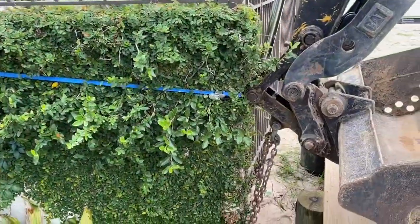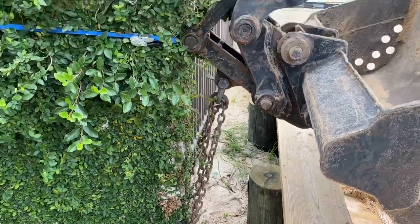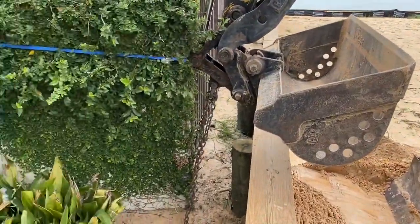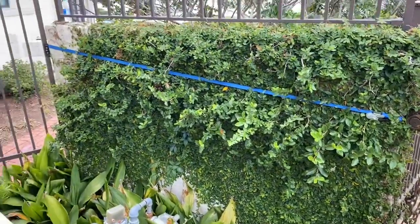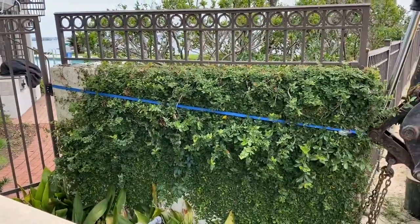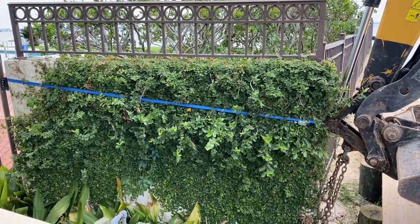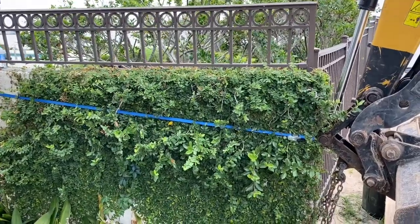We've got the chain connected underneath the footing, wrapped around the bottom of the footing, and connected up here to the excavator. We're going to try to lift it up and then pour a new footing underneath this thing to get it straightened back up. But first, we're going to grab another large ratchet strap out of the back of the truck and get that wrapped around here, replacing the little small ratchet strap — just in case this wall wants to lean over, because I won't be able to control it with the bucket. We'll tie it back to a tree or bush on the back side just to keep the wall upright.